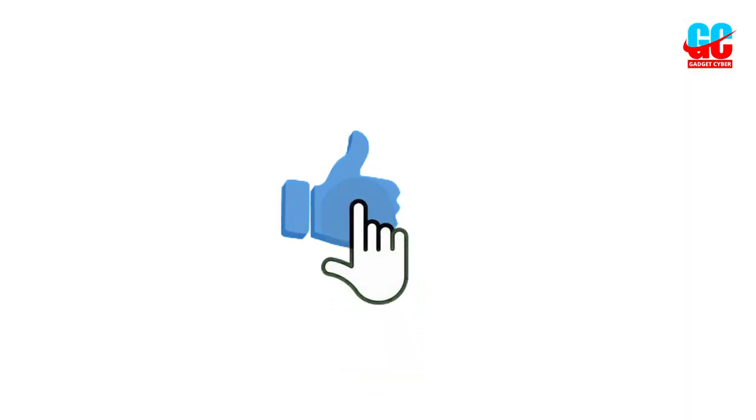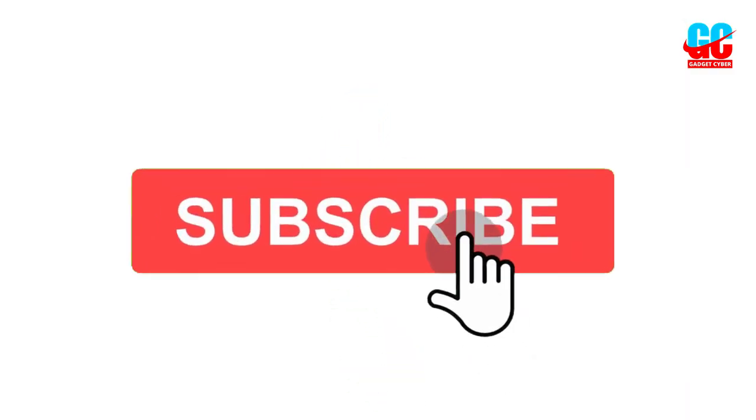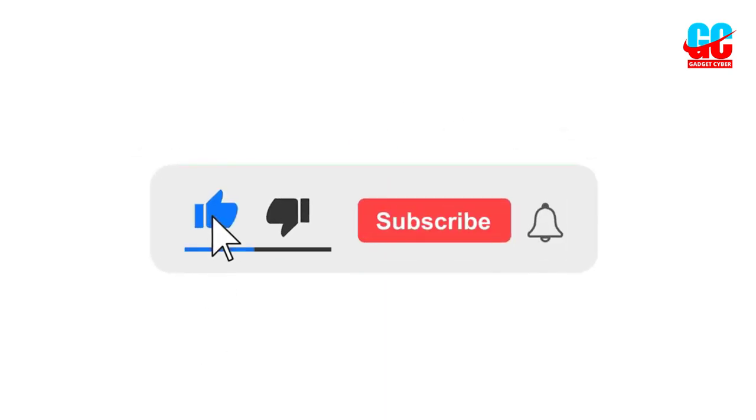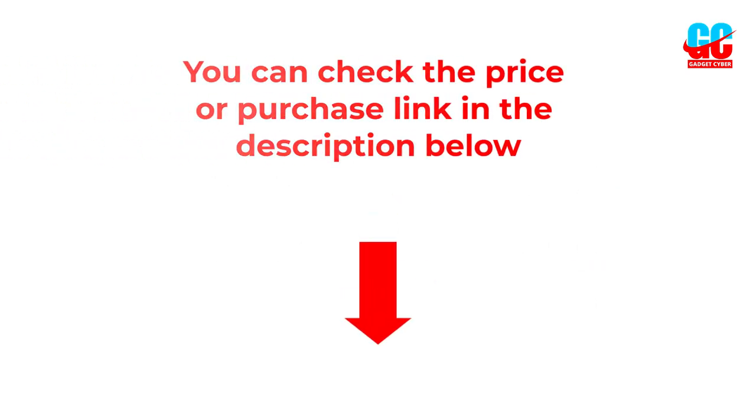I hope you like this video. If you did, please subscribe to the channel and like, share, and comment on the video. Please enable the notification bell icon so that you don't miss the next videos. You can check the price and purchase link in the description box below.